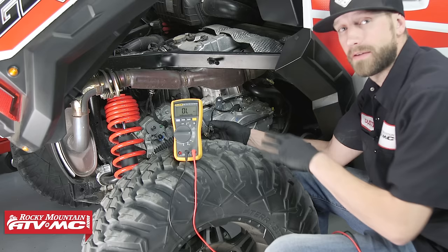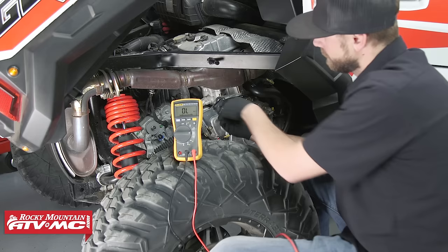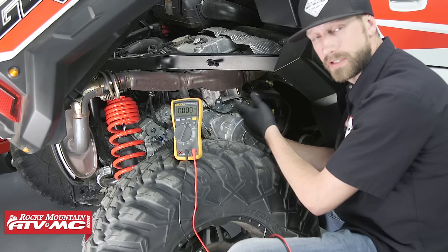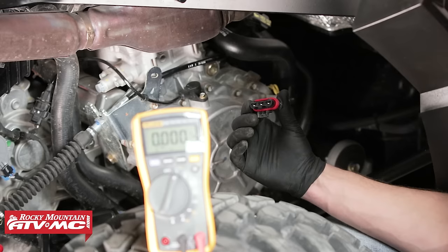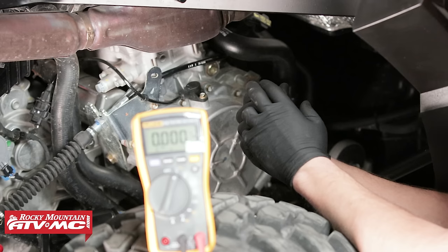To perform our dynamic test, we'll have the engine running. We need to reconnect our crank position sensor first, then perform tests on the stator. For the dynamic test, we're going to be measuring volts AC out of the stator, so we want our meter on the volts AC setting. Make sure the battery is in a good state of charge, as with the stator connector disconnected from the harness, we will not be replenishing the battery. We'll measure volts AC in three different steps with the machine running, connecting our leads the same way as the static test: winding one to winding three, winding two to winding three, and winding one to winding two.